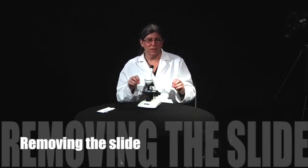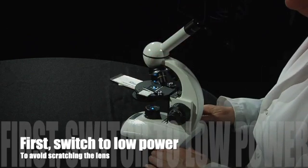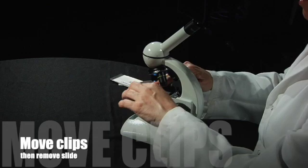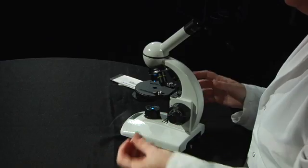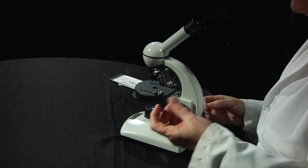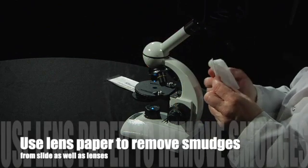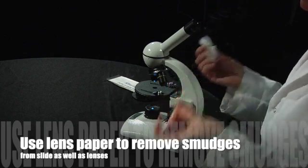The next thing we're going to do is take the slide off. Before you do that, you need to be on low power, so keep rotating the nosepiece until you're on low power. Then you can remove the clips and take the slide off. Tuck those clips back in for safety so you don't break them. If you noticed any fingerprints on the slide, you can use the same Kim wipe or lens paper that you used earlier to clean the slide as well as the microscope.